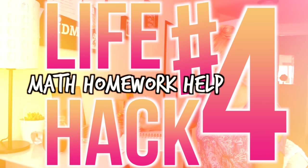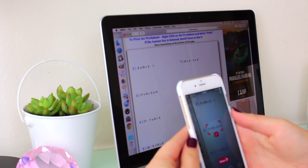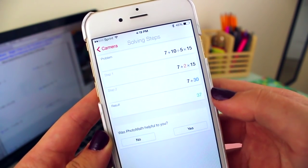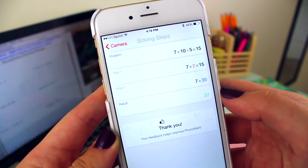The last life hack is a math homework help. If you're really stuck and can't figure out a problem, I have a solution: it's this awesome PhotoMath app. I used this so much in high school — it seriously saved me. Basically, you just open the app and hold it up to the math problem you can't figure out, and it will solve it for you. But it also shows you how to do it, so if you're really stumped you can totally learn how to do it.